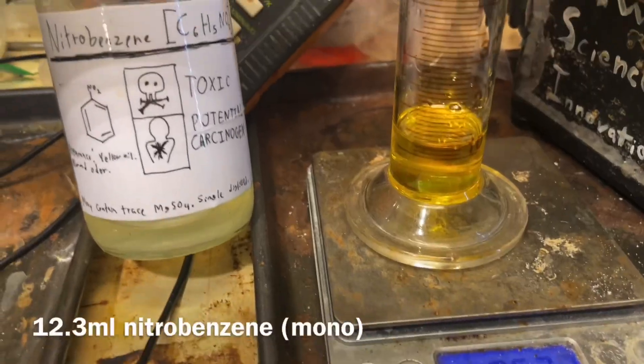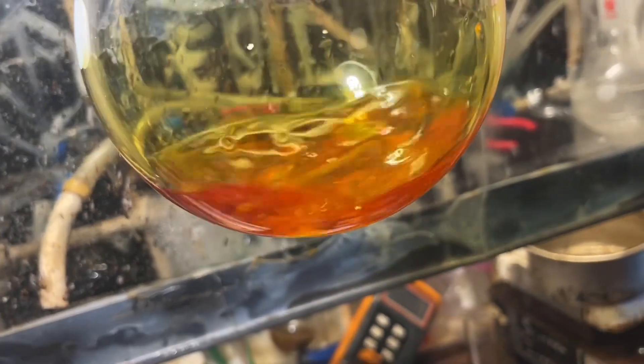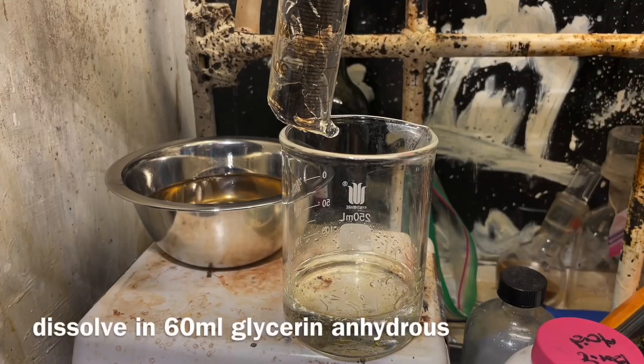2 sulfate hydrate, 18.5 milliliters of aniline, 12.3 milliliters of nitrobenzene, and we're going to combine it all into a 500 milliliter flask and weigh out 12.5 grams of boric acid and add that into 16 milliliters of glycerin to dissolve.